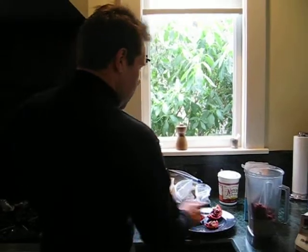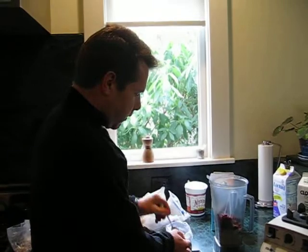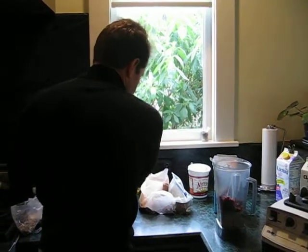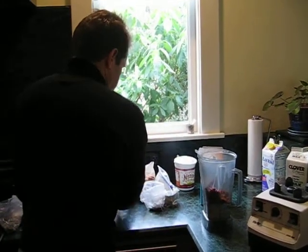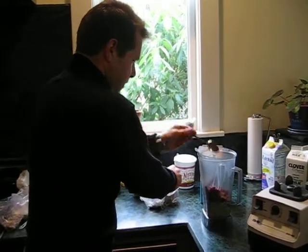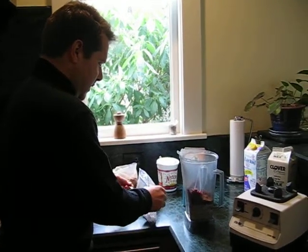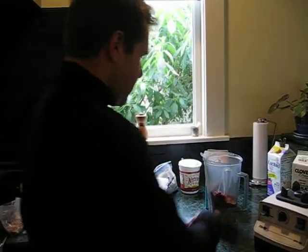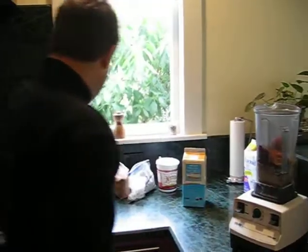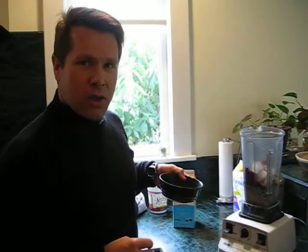Now I'm going to put in some spices and herbs. Some raw green tea, just about a half teaspoon. Cinnamon, about a whole teaspoon. A little bit of carrot. Anise. And raw cocoa pieces. And that's it. If you want to make it a little bit thinner so it flows down really nicely, you add some ice cubes to it.